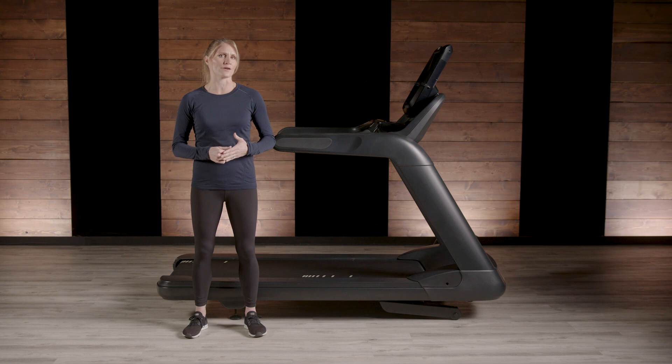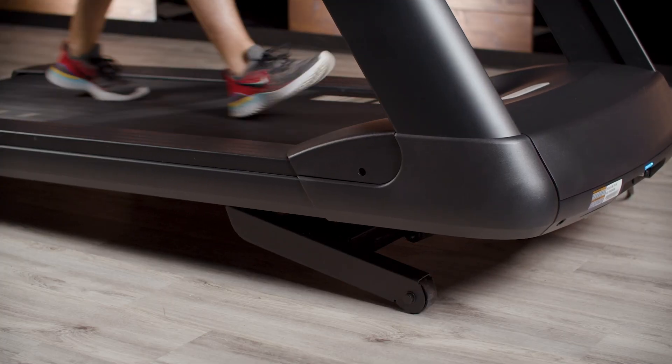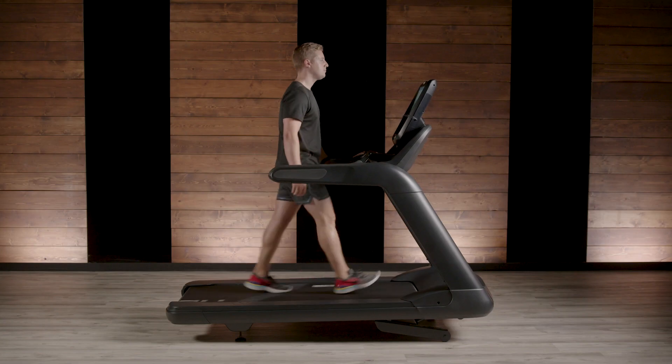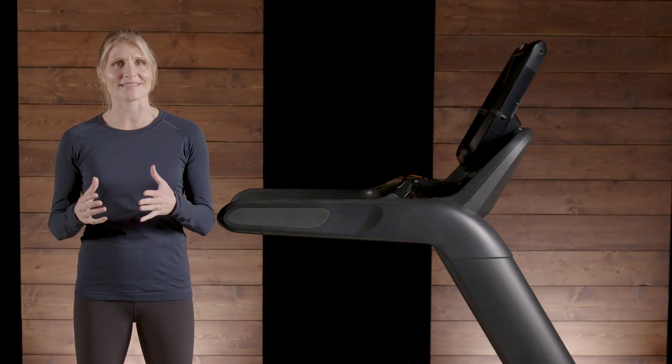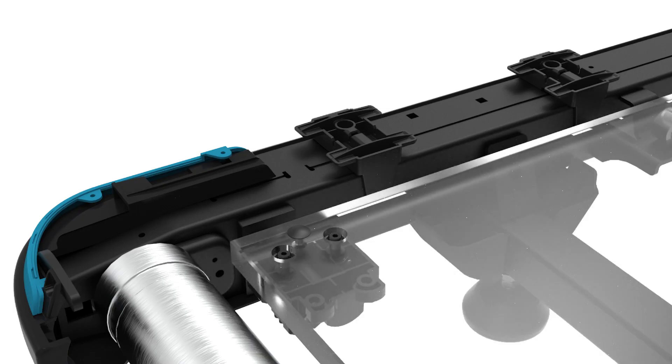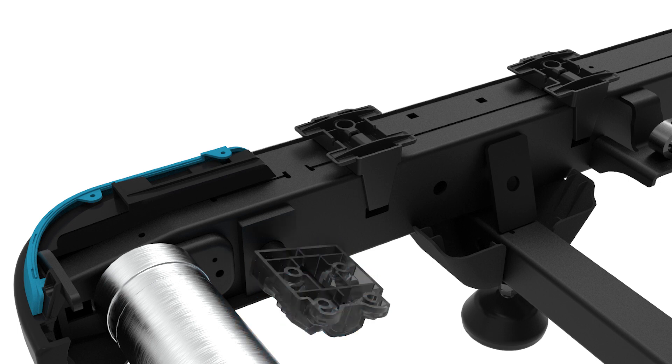Our robust frame minimizes motion and creates a stable platform for confident strides. Our stamped frame with tuned stiffness reduces vibrations, and our centered incline system provides balance and less torque through the frame. Additionally, the patented way that the running deck attaches to the frame allows the deck to move while the frame stays stable.